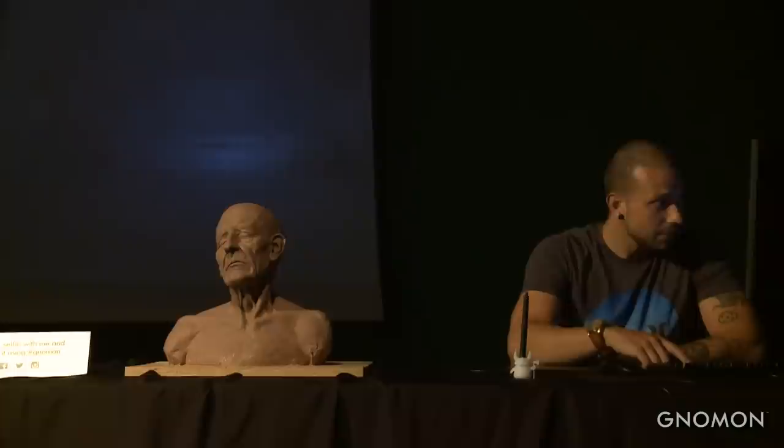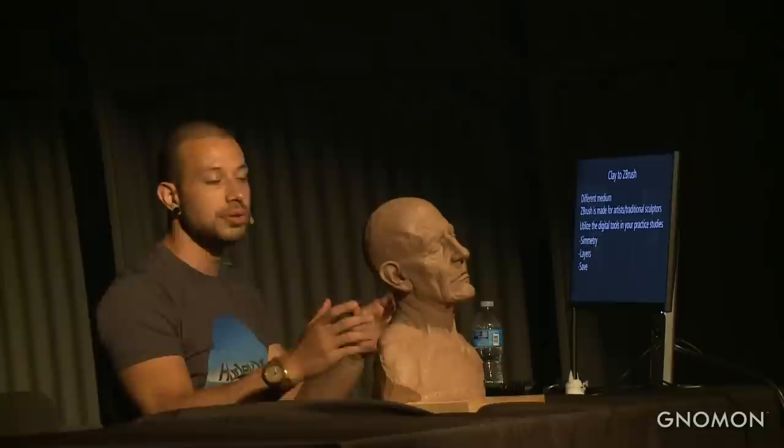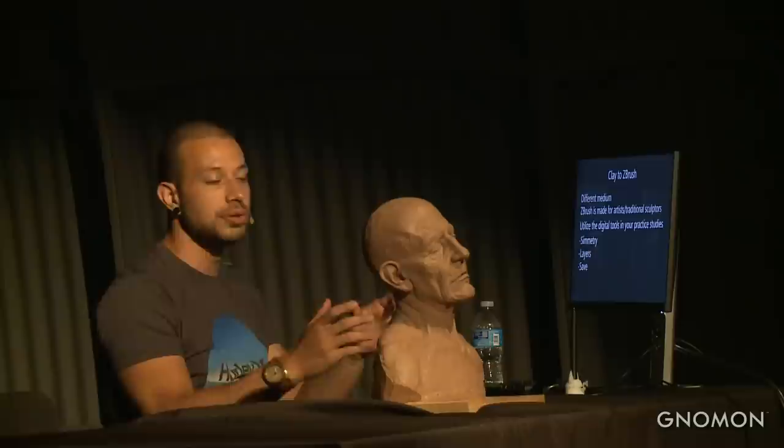Someone asked if I would advise studying just traditional, just digital, or both. I really think that if you're smart, you can take the best of traditional sculpture and the best of digital tools — using symmetry can be really cool, using layers can be awesome, and saving files is good as well.